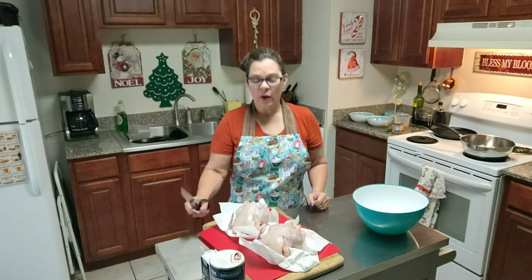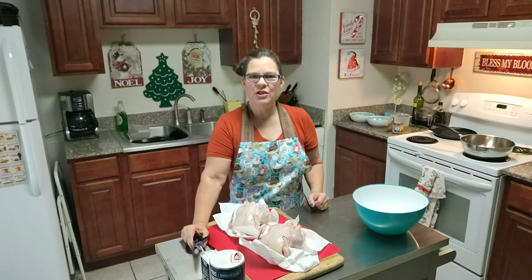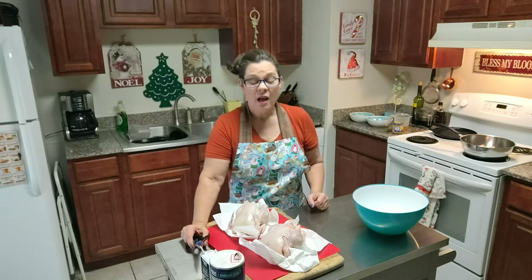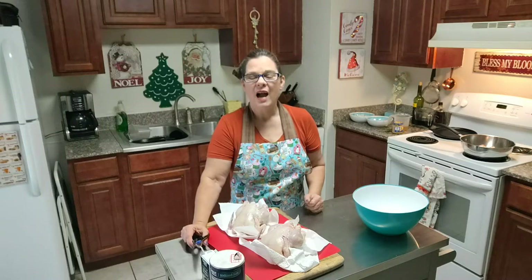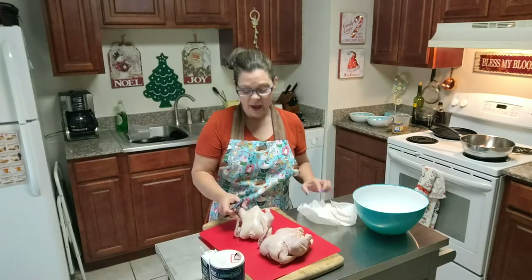Hey everybody, I'm the Gulf Coast Granny and welcome back to my kitchen. Today I'm going to make a traditional French dish with not-so-traditional ingredients. The dish I'm trying to emulate is Coq au Vin, which loosely translated means rooster in wine. I don't have a rooster — I have Cornish hens.